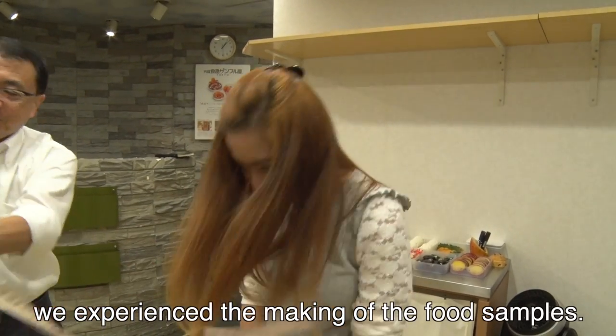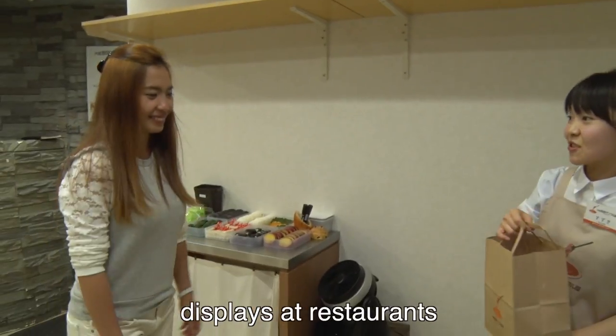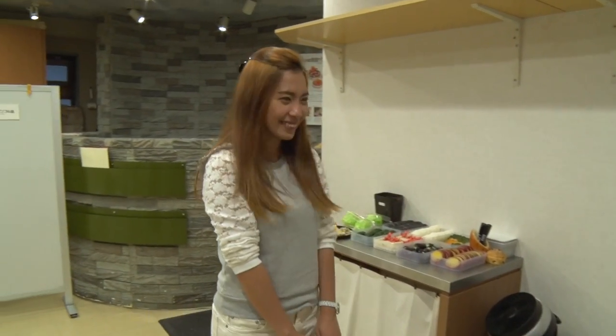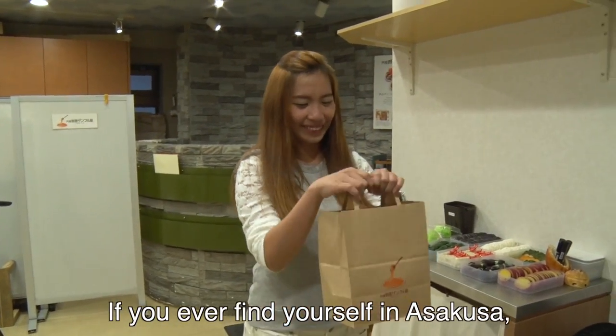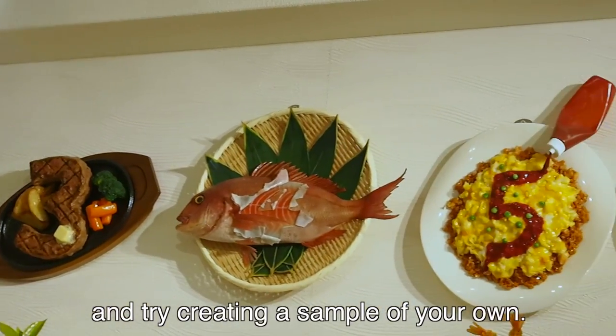This time we experienced the making of food samples. Not only are these samples used as displays at restaurants, but they're also quite popular as souvenirs and household decoration items as well. If you ever find yourself in Asakusa, make sure to stop by the Shokuhin Sample-ya and try creating a sample of your own.